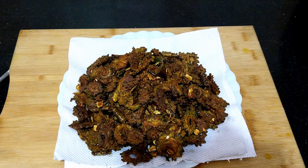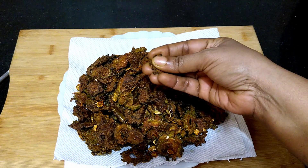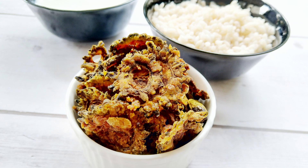Crispy bitter gourd fries are ready. These can be stored in airtight containers and they remain crispy for one to two weeks. This is a great combination with steaming hot rice. Please do try this recipe and let me know your feedback. Thank you!